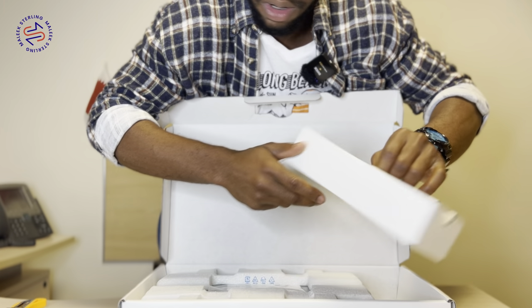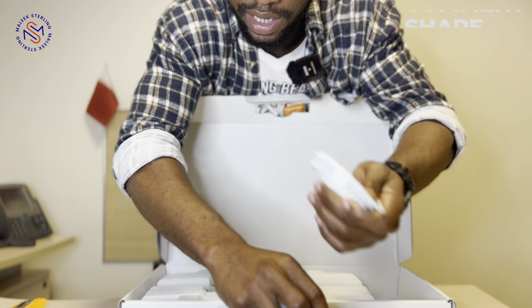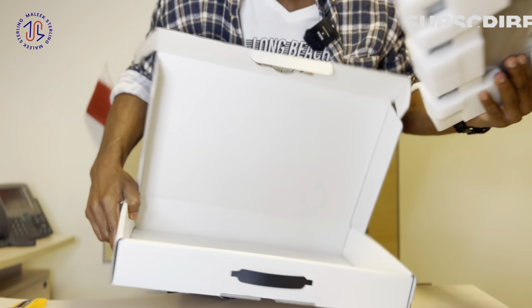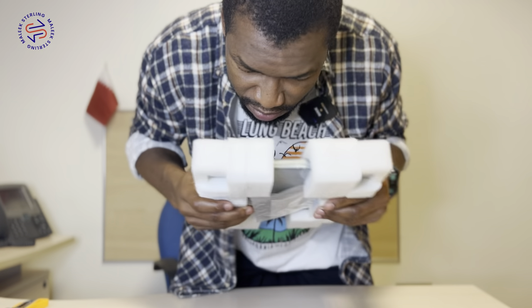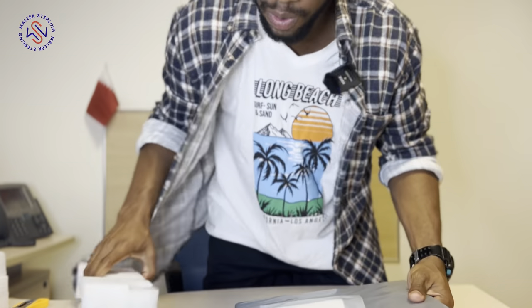So in this box it has the charger adapter and the lightning cable — that's all. There's nothing more in the box. Inside the box we have an adapter, a lightning cable, and of course a manual.